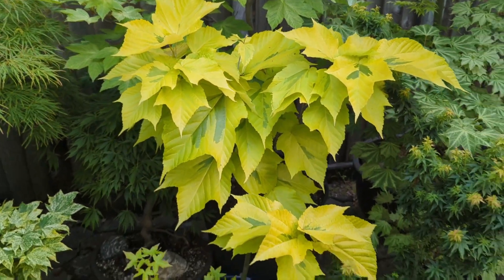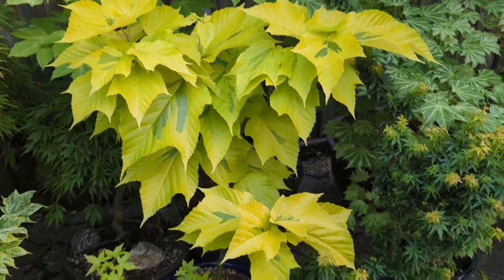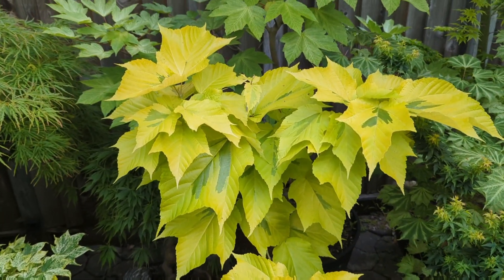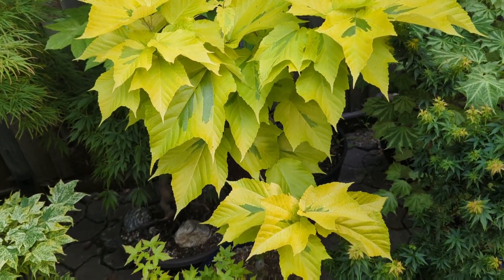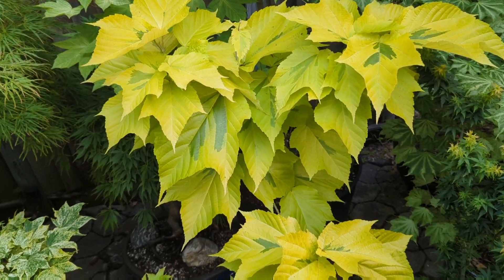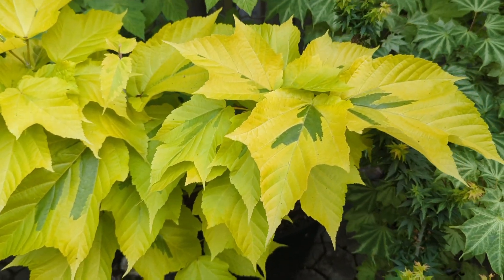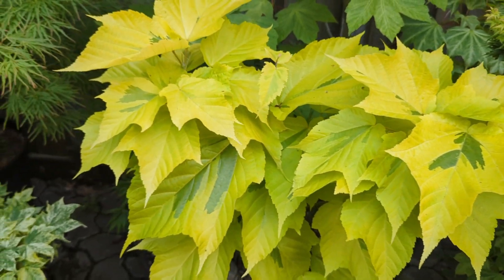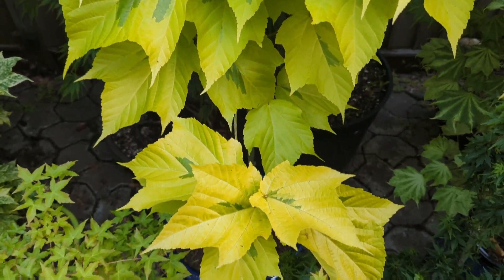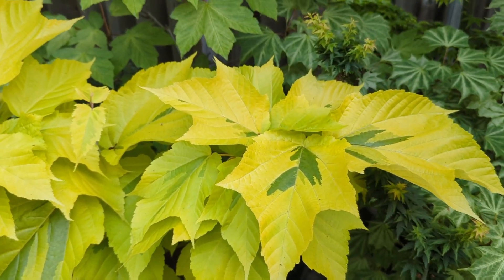This crazy hosta-looking one is Acer rufinerve Sunshine. A beautiful tree. This one shoots up leaders every year too — I cut it back because I don't have space for a full-size rufinerve, and I like keeping it short so I can see the tops of the leaves. Look at those leaves — they're crazy. That color is real; there's nothing I did to this video to make it look brighter — that's really the color. Acer rufinerve Sunshine.